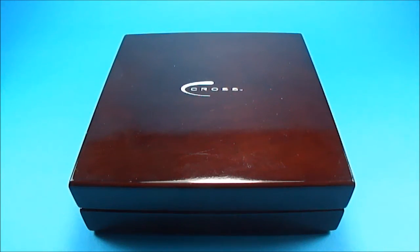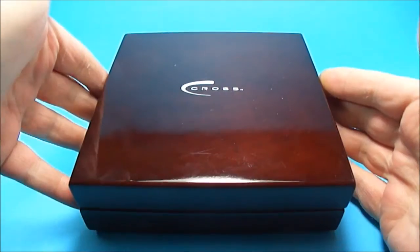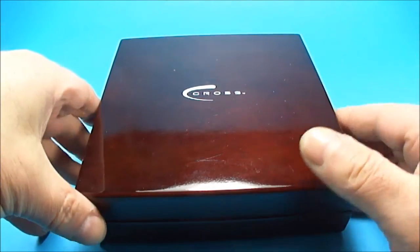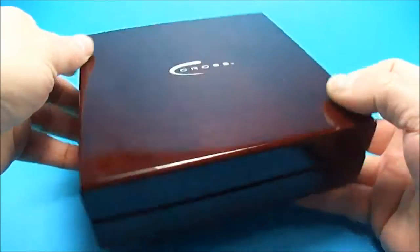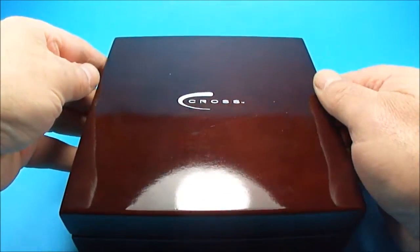Hi everybody, my name is Steph, and today we're going to bring you another beautiful pen. What I'm going to show you is my limited edition AT Cross.